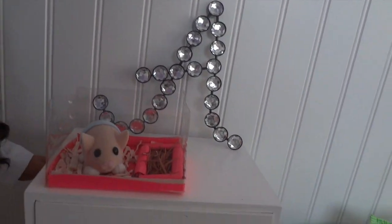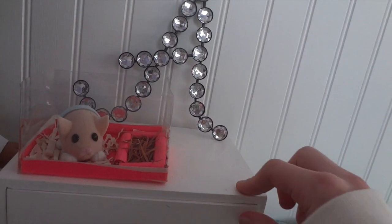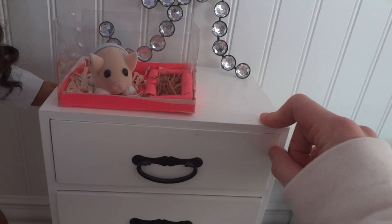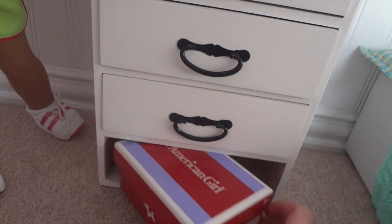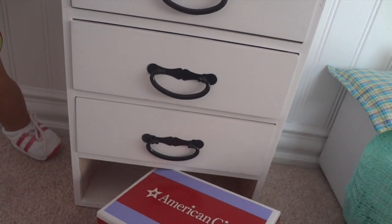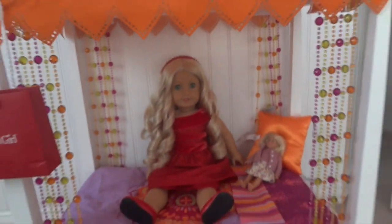I also have a little sign that says Abby on it — you can probably find it at Hobby Lobby. In the drawers I was talking about earlier, there's a missing coffee table piece right here, so I just put clothes that don't come in American Girl boxes. And right here in the canvas shoe box I keep some purses.